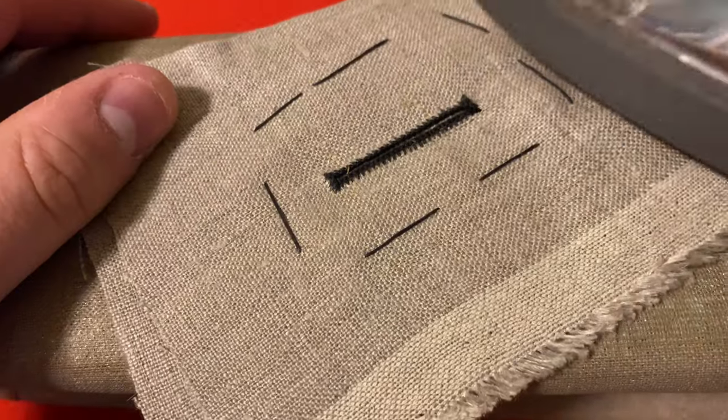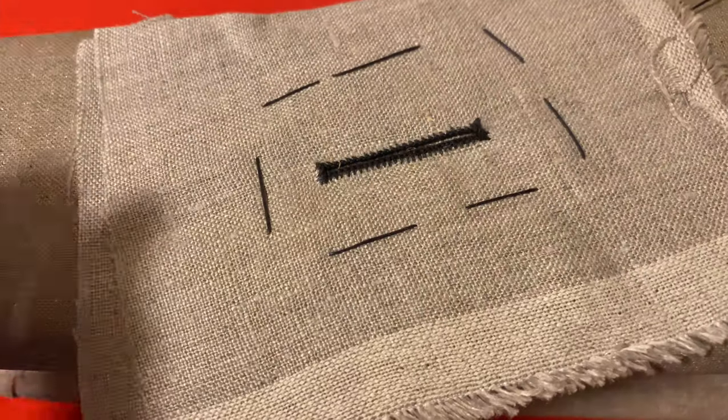Men's coats often have 30 to 40 buttonholes, so this will be easy to practice.